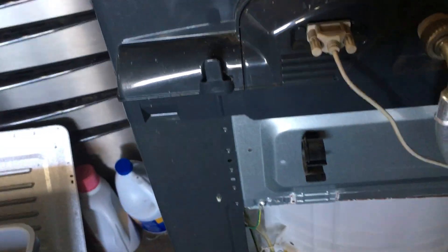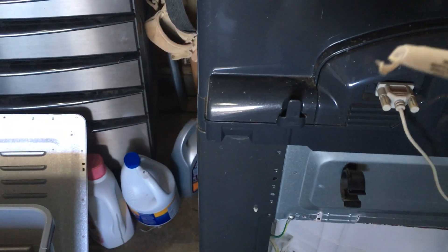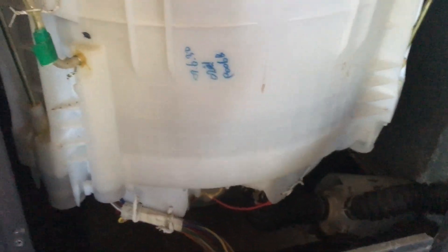I don't see anything rubbing on that area, so I'm going to assume it was already there — maybe a defect. To fix it, since it's such a small hole, I'm just going to use some 100% pure silicone caulking — this Supreme paintable silicone, 30-minute paint-ready. This stuff works really solid. I'll just caulk that tiny little hole and that should fix the problem.